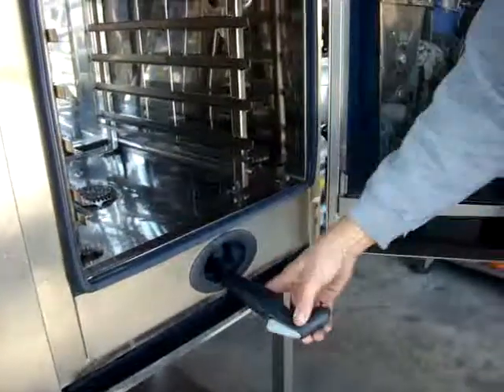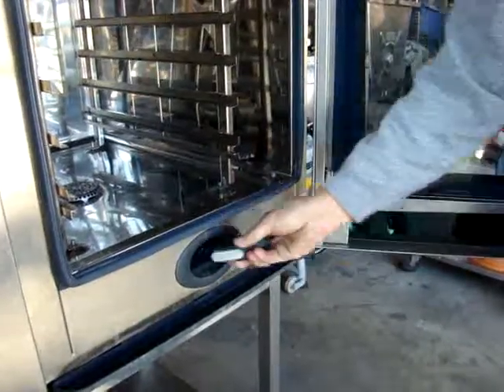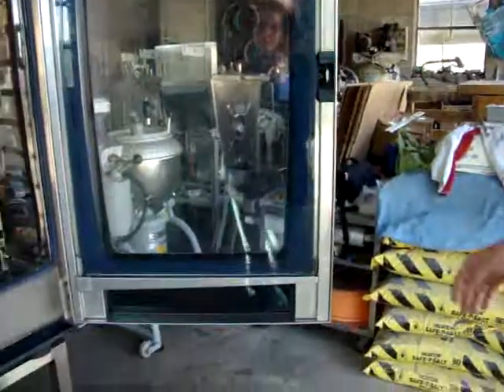Here's your sprayer nozzle for the steam. We cleaned the glass — nice door. We took it apart and cleaned the glass inside and out.